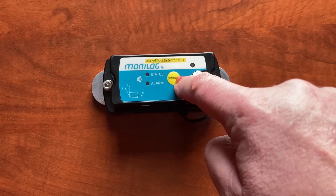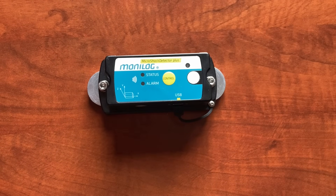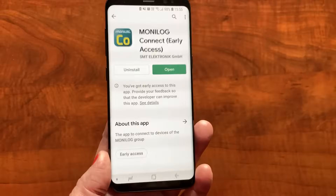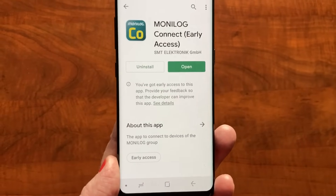We switch it on with a long press of the control button so that the status light will show up. Then on the smartphone, you go to your Play Store and download the Monila Connect software.